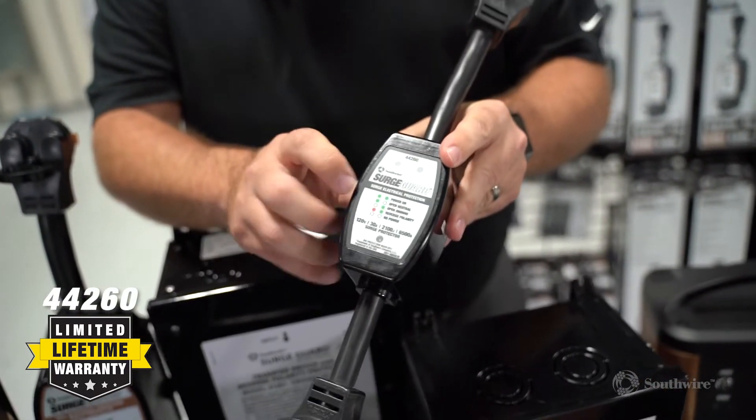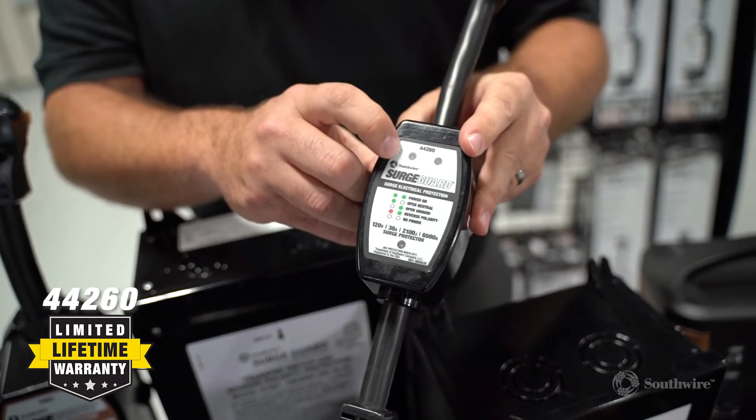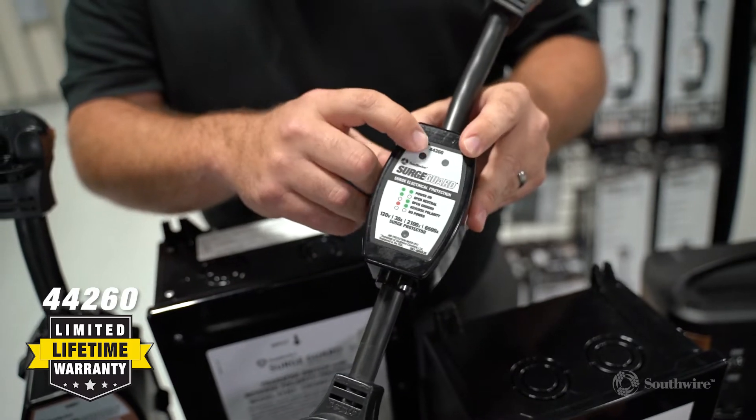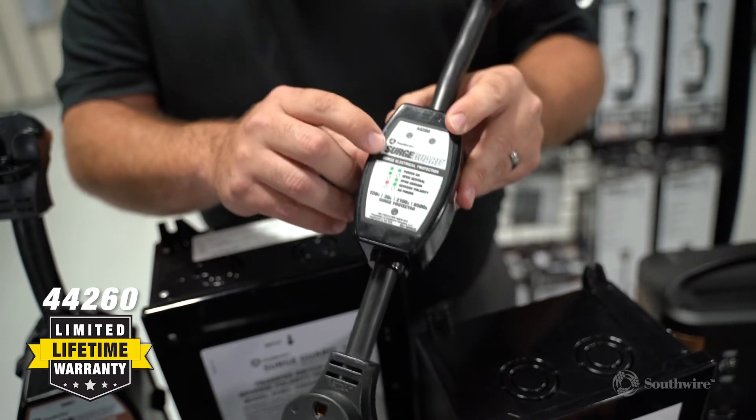When you're connected to good power, you're going to have two green LED lights indicating that you have good power. If for some reason you have any other lights illuminating, do not connect your RV.